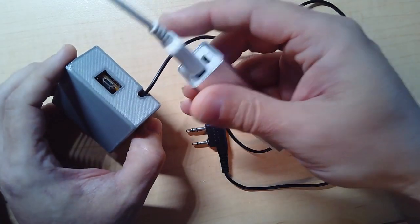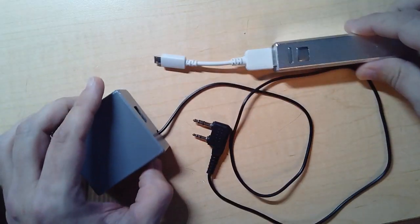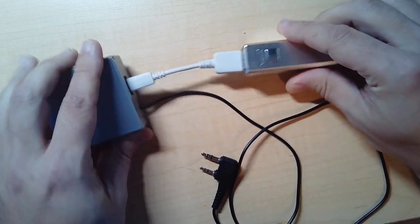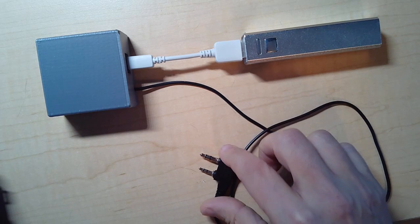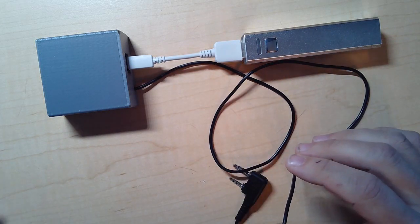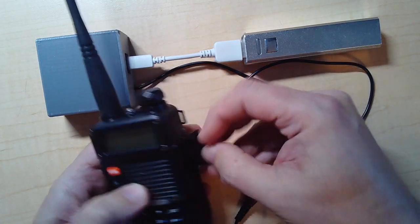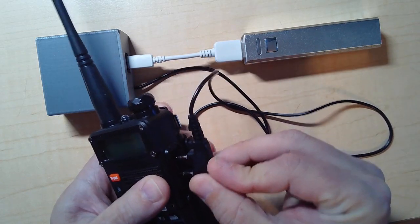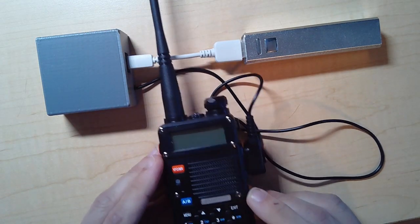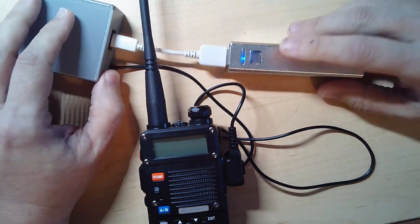First thing you want to do is get a power source. I'm using a little USB power bank — plug it in to power it up. Then you need a radio. In this case I'm using this Baofeng radio. You just open up the side piece and plug it in, just like you would with a regular headset. Now we've got our radio connected to the box, and it's on.